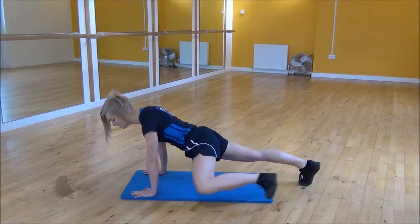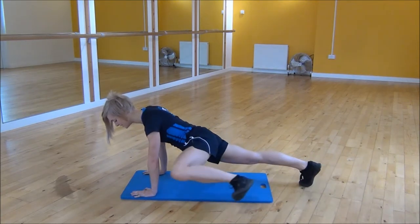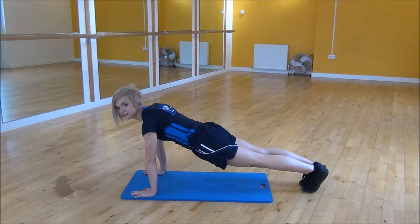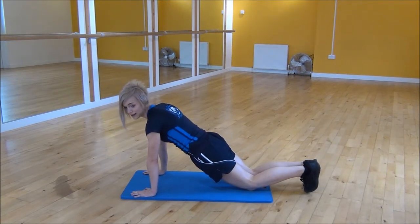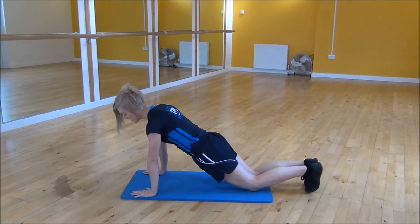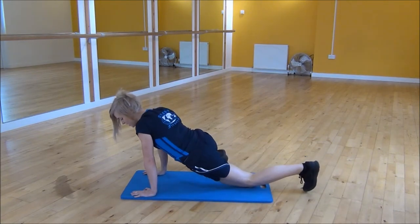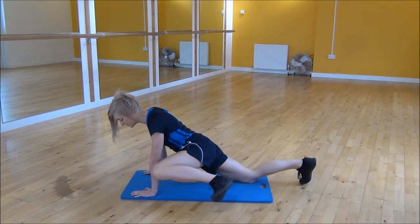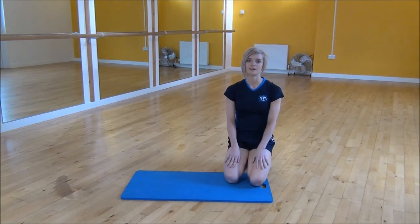So make sure that when you're doing this one that your bum doesn't go up in the air and keep your core nice and tight the whole time. Or if that's a little bit hard, you can pop your knees down. Just make sure that your back's flat and again you're bringing your knee up towards your elbow as high as you can with your core nice and tight. And that's the High Plank with Spiderman.